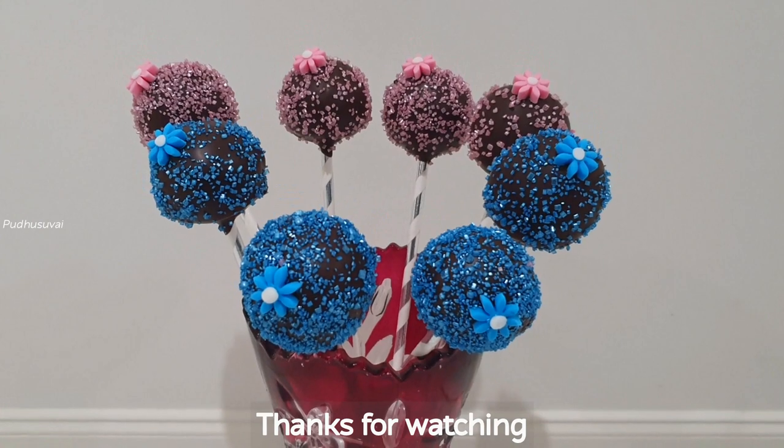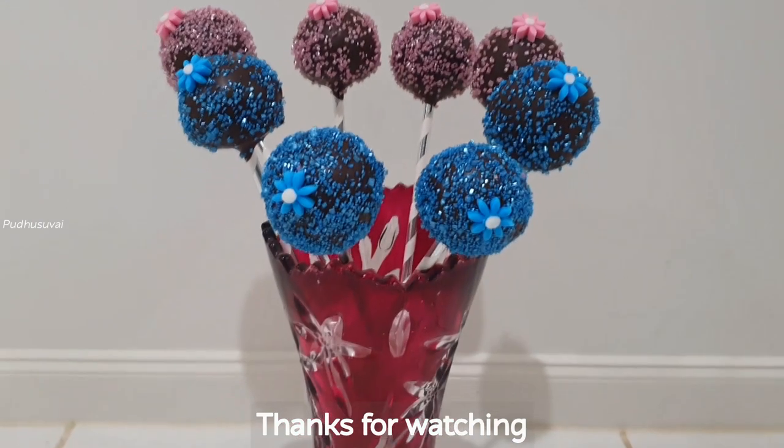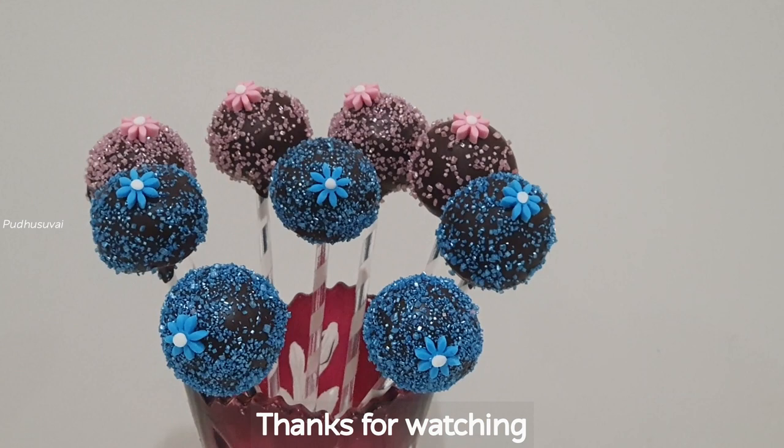If you like this video, please like and share. Please press the bell button to subscribe.